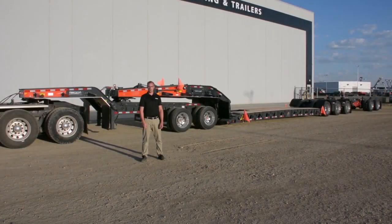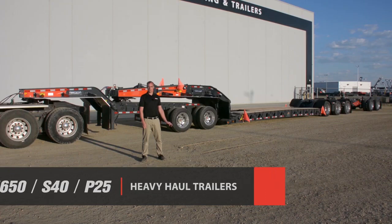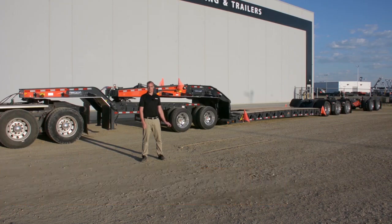Welcome to the product walk-around video for the Brandt H650 Square Tail Multi-Axle Trailer. Today we're going to talk about a number of the features that our team of expert heavy haul engineers has designed into it to not only make you more productive but decrease the turnaround time between loads.